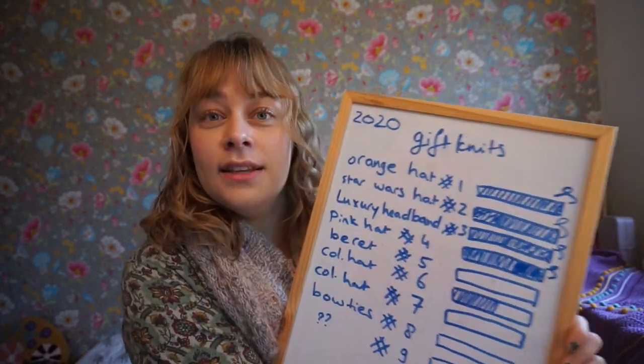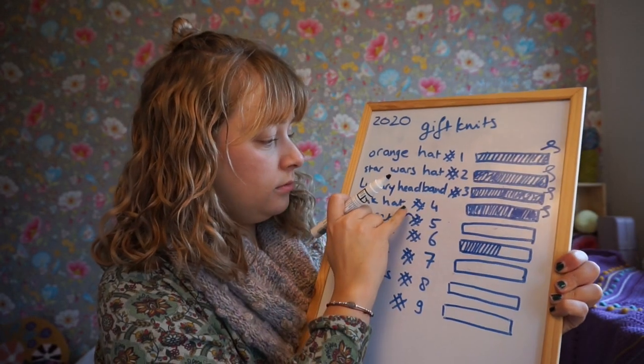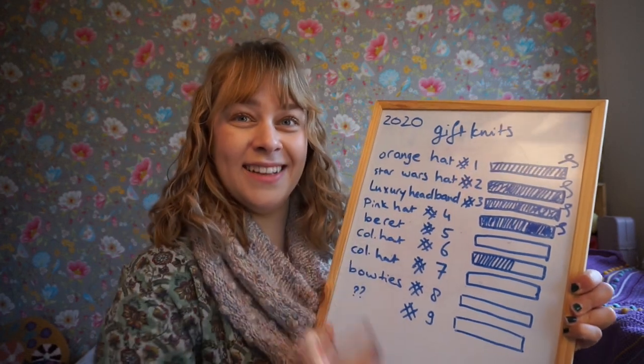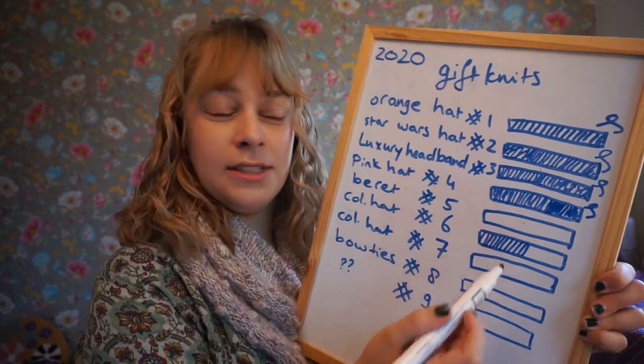Let me draw my progress on the board right there. That is the colorwork hat, number 6 — and that is done.